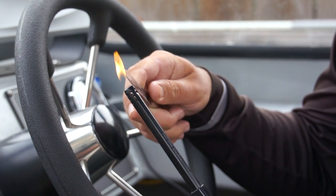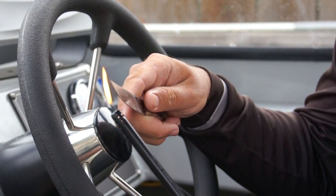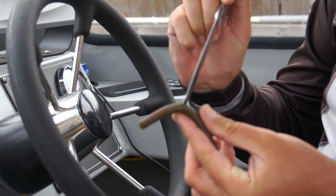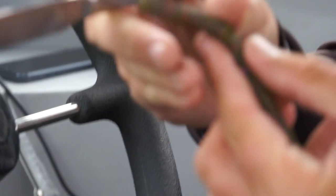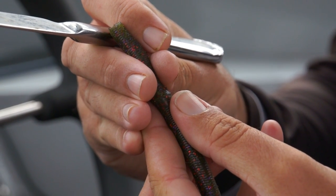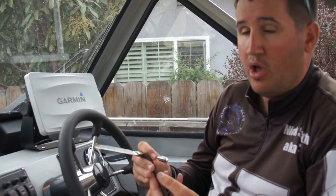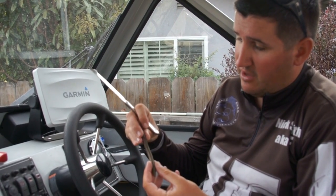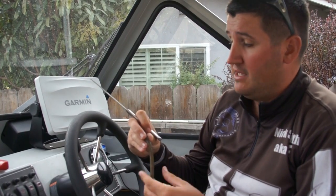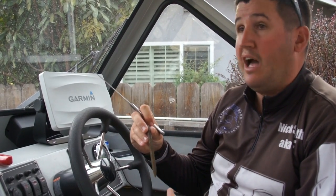I'll heat the tip of this knife — try not to drop this in my lap. I want to get it nice and hot. You can see it's getting real hot and dark on that knife. Now I'm going to take the worm, get both sides nice and melted, then hold the worm together and count about 15 seconds in my head. Once that plastic cools down, the worm should fuse back together. There you go — your worm's fixed just like that!